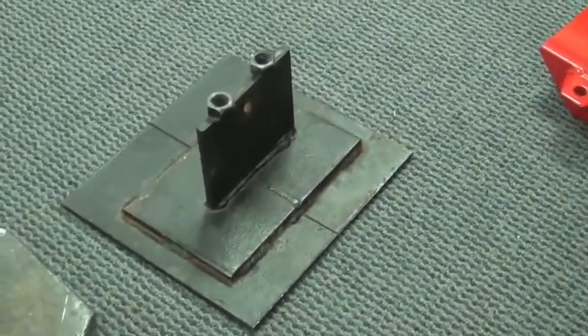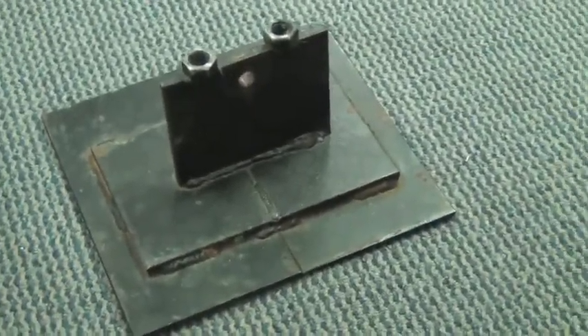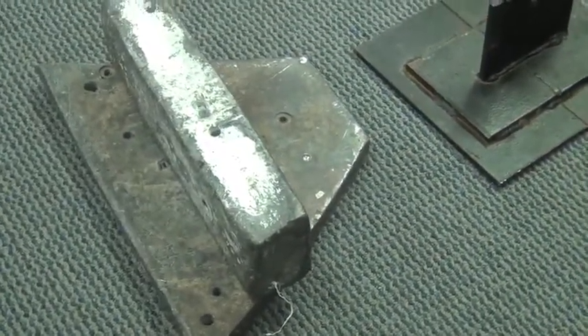You can see here that we've got a little platform built just out of some pretty thick steel. Take a look at that — you can see where it's got a hole for the pin to go through, and also you can see where we've got some lead here.